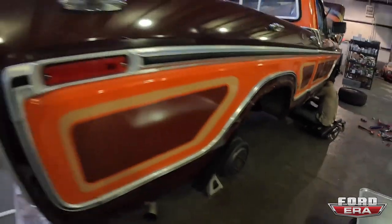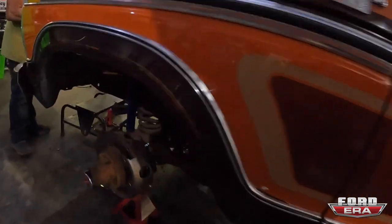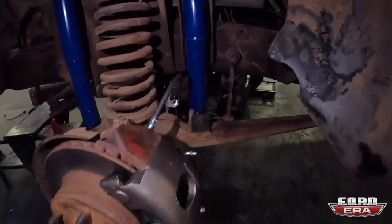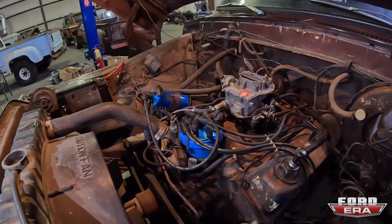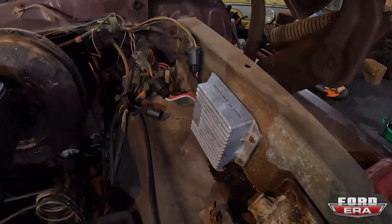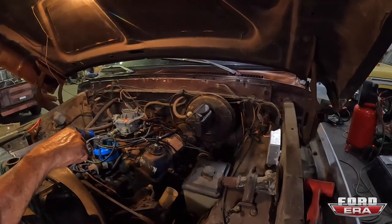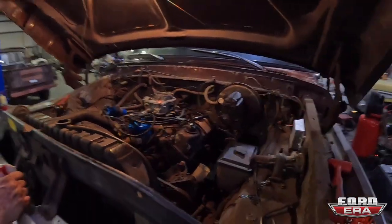Rear brakes are all done and front brakes are all done — all the new lines. New shocks, all the brake stuff is done. Working on stuff under the hood: it's got new plugs, new wires, new coil, rotor, distributor cap, ignition box — Deer spark ignition box. Tighten the fan belt, new radiator cap because the rubber was going out of them. She's getting there.